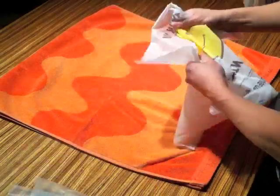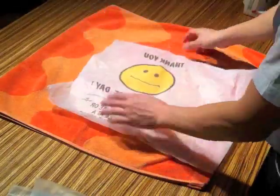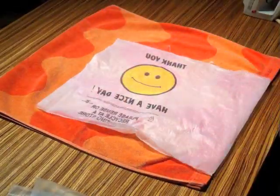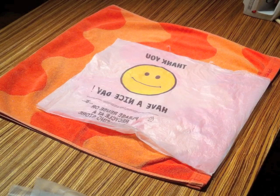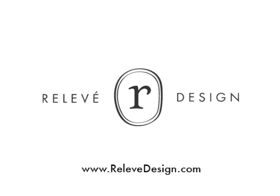The plastic bag is now fused. It's thicker and more durable. Fused plastic is a material you can use in countless projects. For tips and more projects, visit relevedesign.com. This is Bao Kong Liu for Relevé Design. I hope you join us next time. Take care.